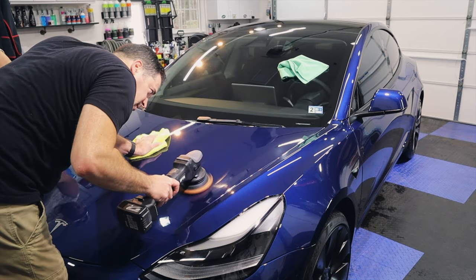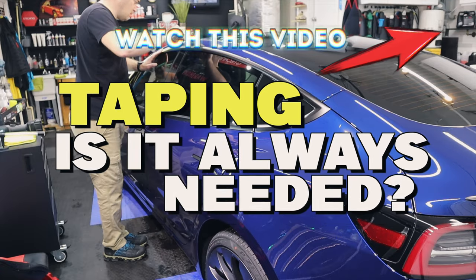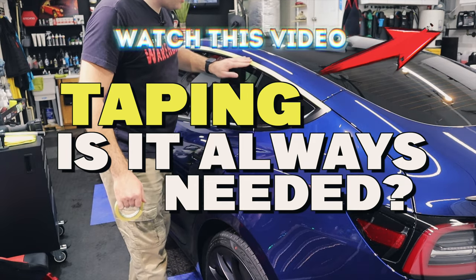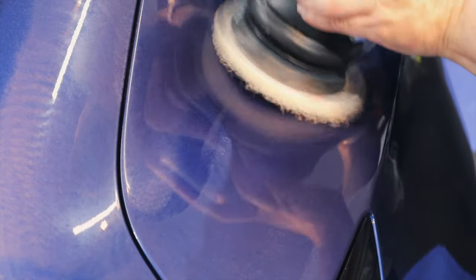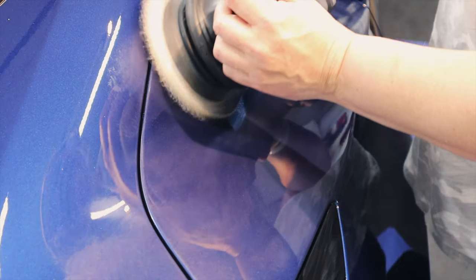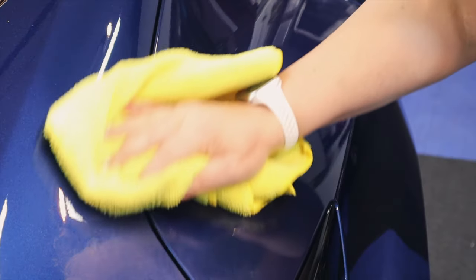Do you need to tape up every single vehicle you're polishing? Check out the card in the corner — I explain the pros and cons of using tape. This little scratchy defect was really the only major defect we found on the Tesla. After a few passes using a microfiber disc with some compound and then a polish, it finished out nicely.